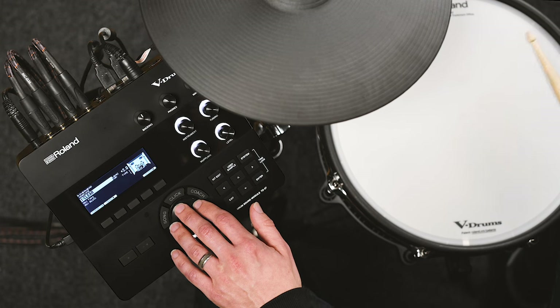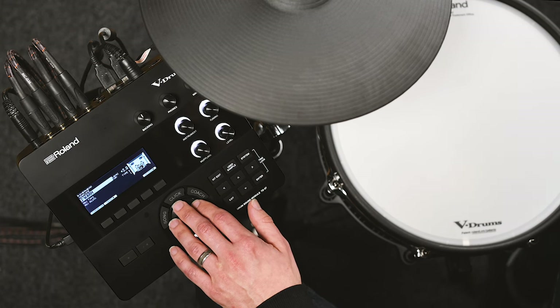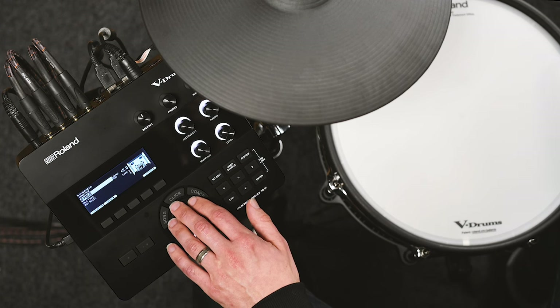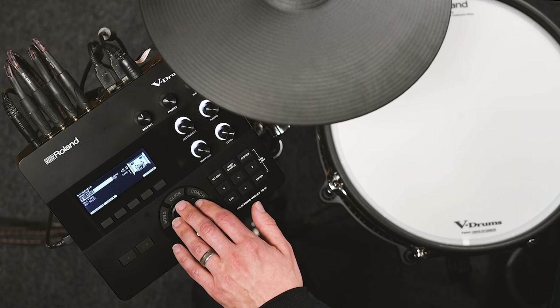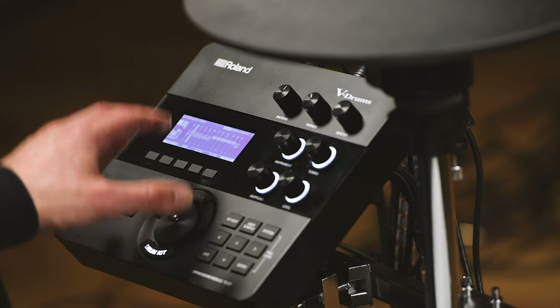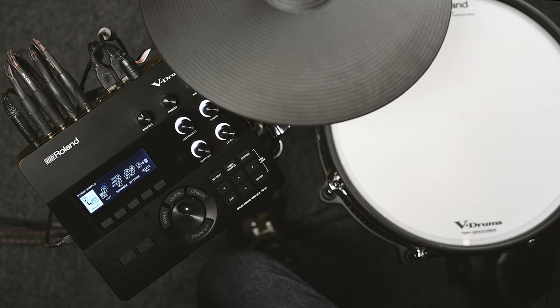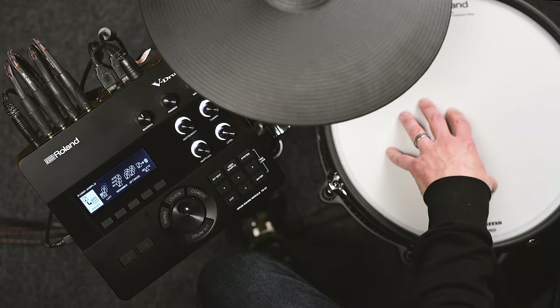I've also got something called Pure Acoustic Ambience inside the TD27. That allows me to play in different ambient environments — I can imagine being in different spaces. I've got different types of ambience including clear, warm, dry, mild, bright, and more, and I can send different amounts to different individual pads. There are further ways to edit the individual sound of my kit, including adding your own user samples — a feature that allows you to record your own WAV sample files and import them into the module, then assign them to any pads or as a second layer underneath any individual pad.